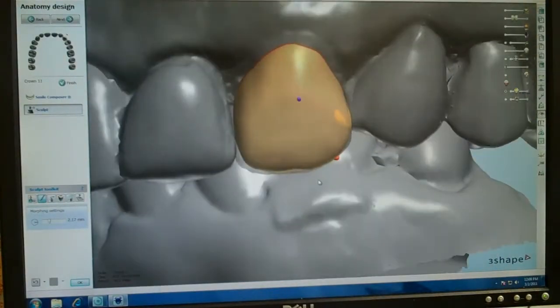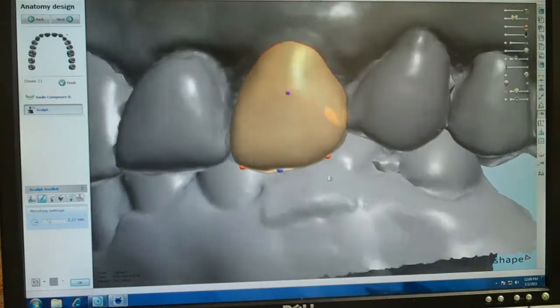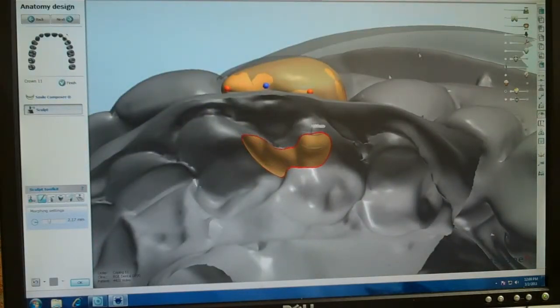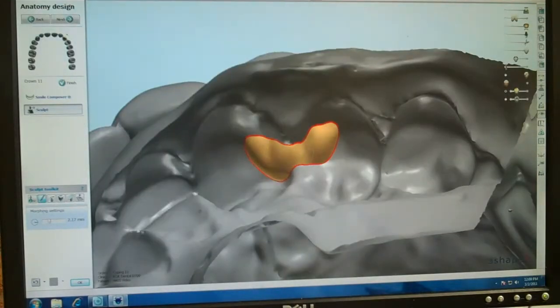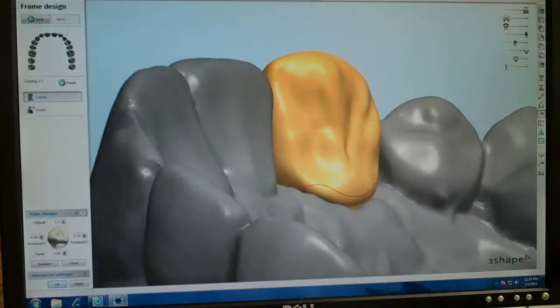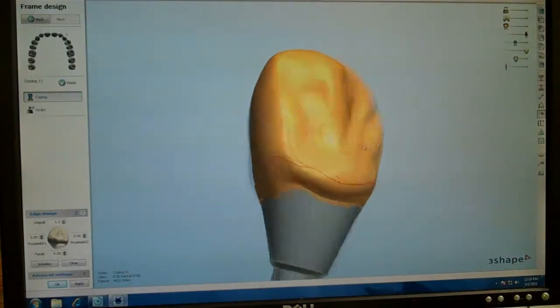We're now on the coping. In this scenario we don't have to match our study model exactly because we're going to cut this back — we want to get pretty close because this is our core, our substructure. This shows that we're actually high in occlusion, but with just the click of a button we can fix that. The lingual band is actually anatomically correct.